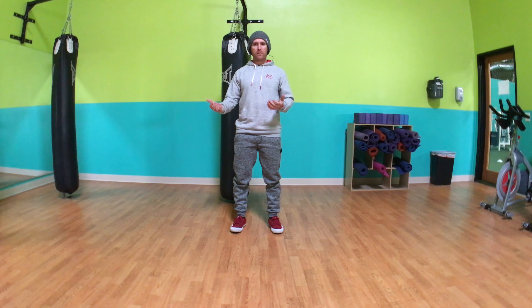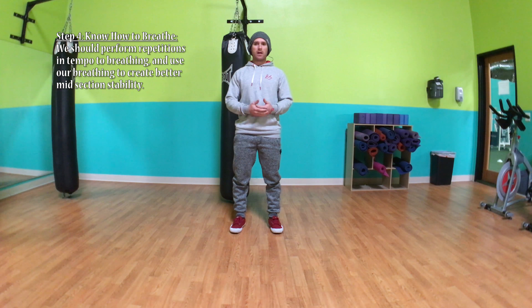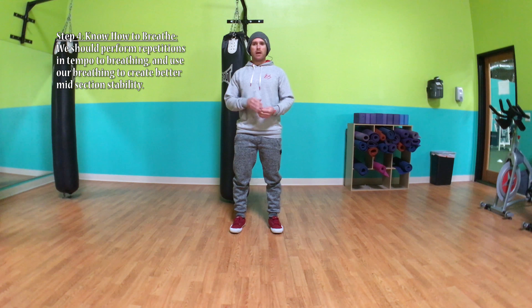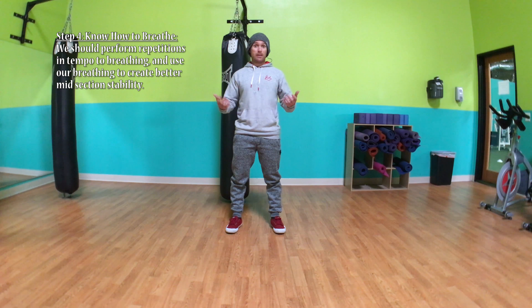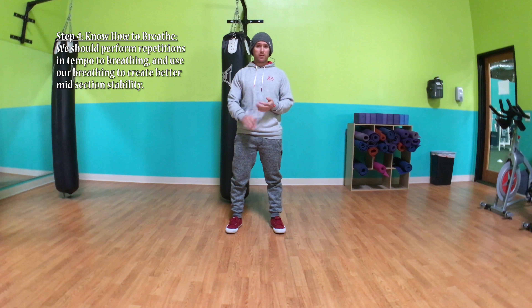Step four is probably one of the most challenging: rep tempo to your breathing. Most people get this backwards and breathe to their repetition. Understanding how to breathe in an exercise is critical to step five and overall performance. The ability to make each repetition and movement cycle identical is what can make or break performance. But if you can't breathe in a consistent fashion, it can really disrupt absolutely everything — your ability to move better, perform better, and express power better.